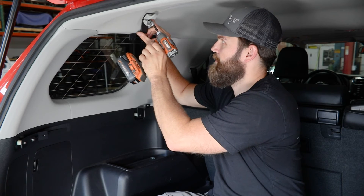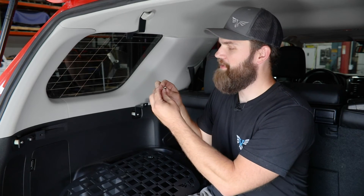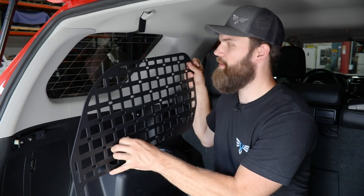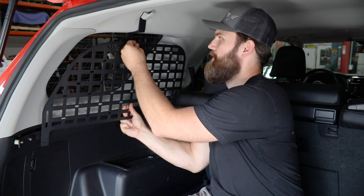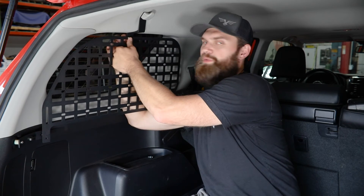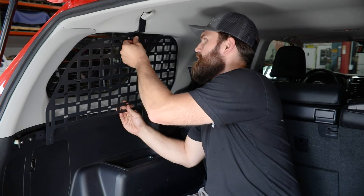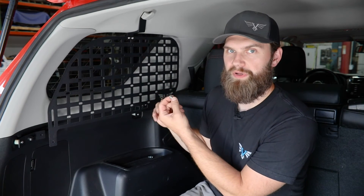Be sure to snap that back shut. Now find a couple of the quarter-20 by three-quarter-inch long button head bolts and serrated flange nuts. Once you've done that, grab the MOLLE panel itself, which will hang over the outside of this upper bracket. Begin by hanging it on that quarter-20 bolt and reach up behind to thread that nut into place.